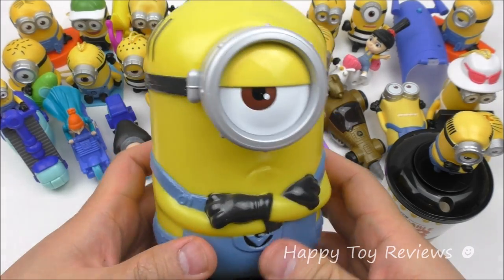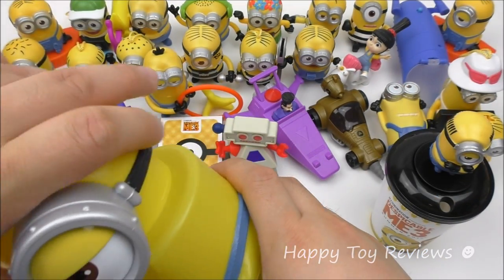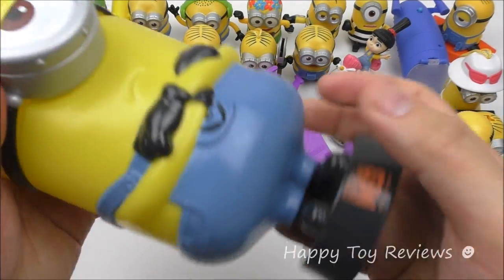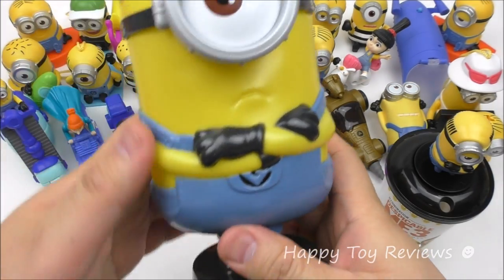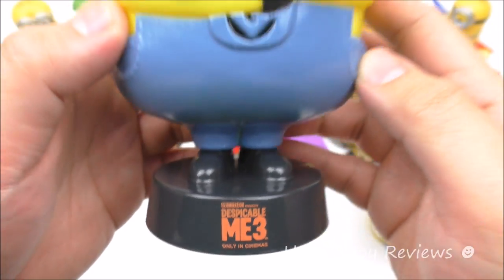This is a huge cup. You can open it up like this, put your drink inside, and then close this up and pop it back on. On the base it says: Illumination presents Despicable Me 3, only in cinemas.